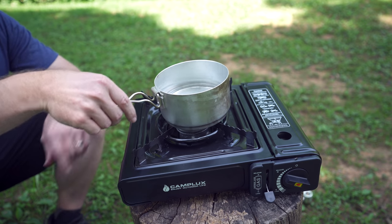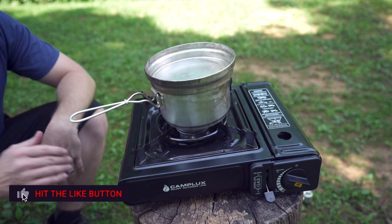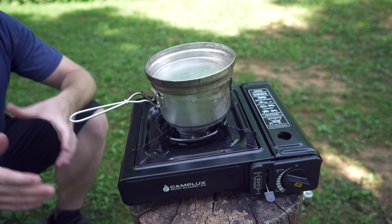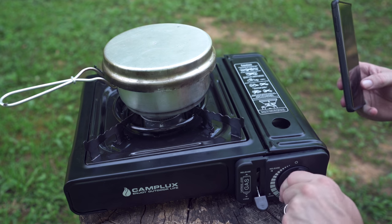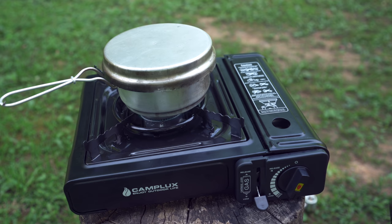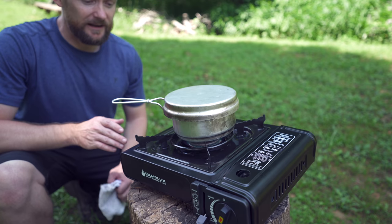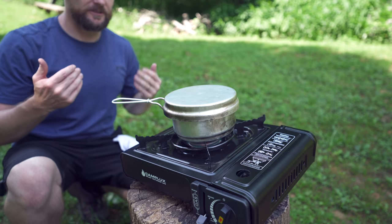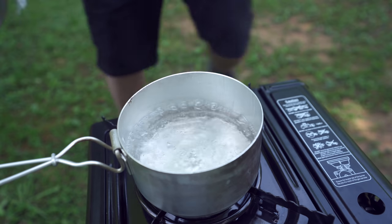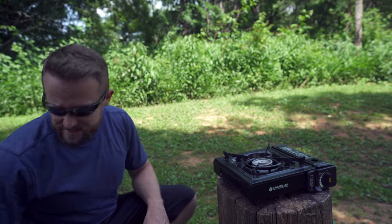To show you how well this stove works, I have two cups of water — it is coffee time for me. It is also breezy today, which will give you a good idea of how well this performs in real-world conditions. Let's fire this up and see how long it takes to boil two cups of water. This stove is not a rocket, but it puts out a very good amount of heat — even from here I can feel it radiating. It's boiling — that is four minutes, 30 seconds on the clock on a very breezy day.